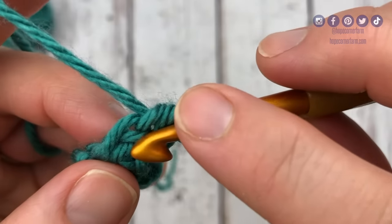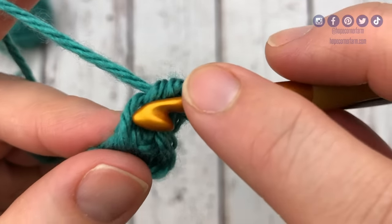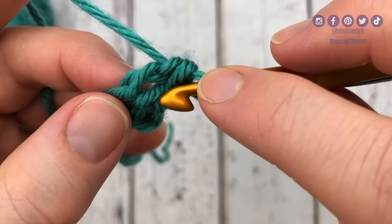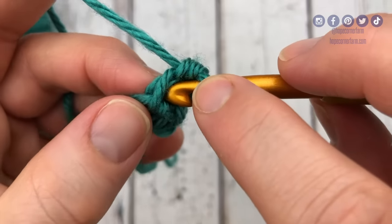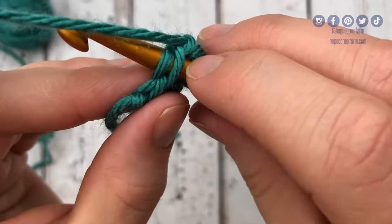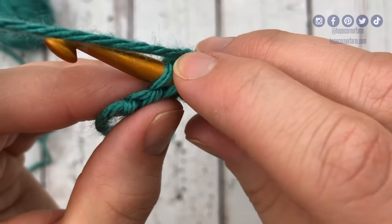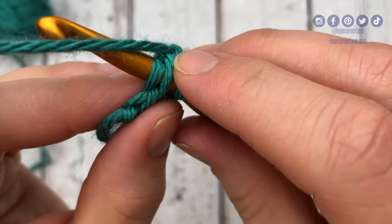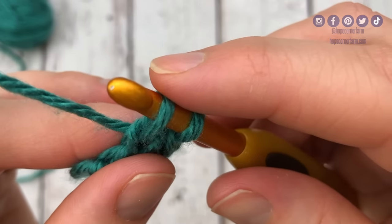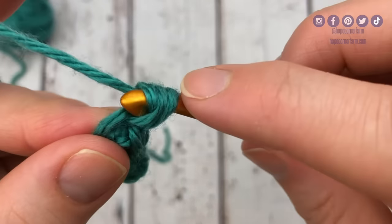For this next one, we're going to go right in between here, right above this little spot and below those two. I'll put my hook in to make it a little bigger so you can see. We're going above this bar and below those two, right into this spot right here. Making sure I only have two legs — besides my working loop, so you should have three total if you look at it. If you have any more than that, you're in the wrong spot. Yarn over, pull through that stitch, we're left with two loops, yarn over, pull through the first loop, then yarn over, pull through both loops.